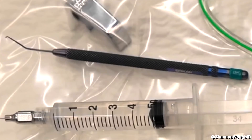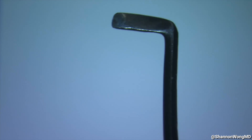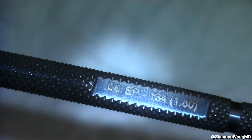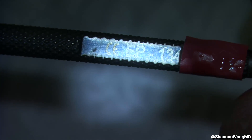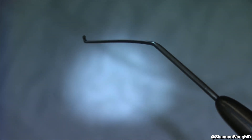Also on the Mayo is a custom-made chopper made by Epsilon Instruments — the EP-134 — with a 1.6 millimeter length tip that I find very useful for chopping the nucleus. You can see the 1.6 modification on this instrument. Another chopper that we have used, and which other surgeons in our practice use, is the EP-134 without the 1.6 modification.